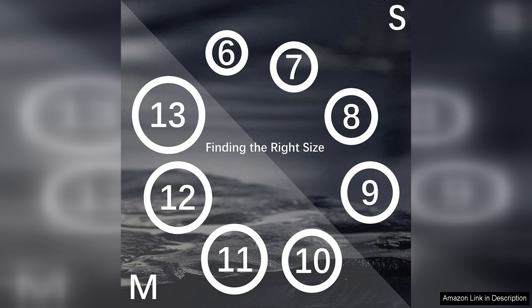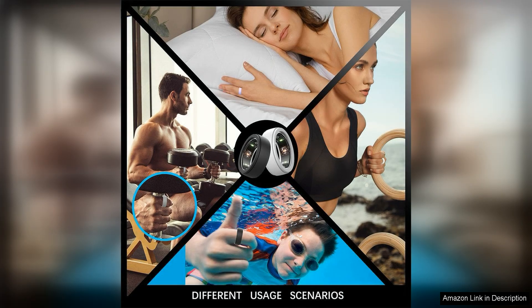Installing the ring cover is a breeze, thanks to its simple slip-on design. Once in place, the cover stays securely on your ARA ring, providing reliable protection without compromising the ring's functionality. The cover also allows for easy access to the ring sensors and charging port, so you can continue to track your health and wellness data without any interruptions.